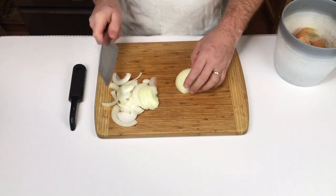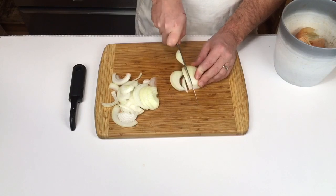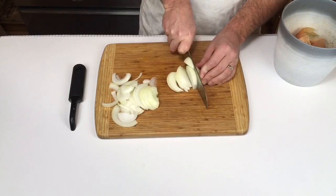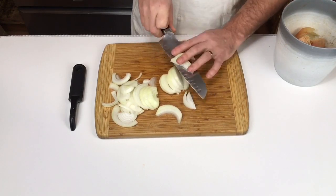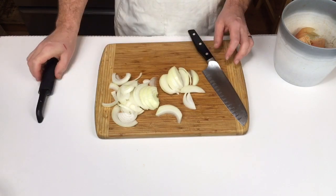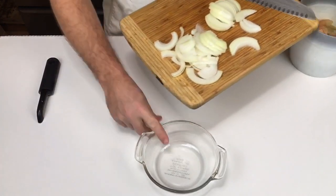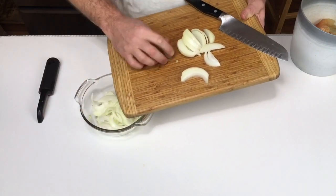Nunc alteram partem cepae per longitudinem in frusta crassiora seco. Si cepam hoc in modo seces, potes cepam coquere in iusculis, et cum aliis oleribus mixtis, et cepa formam suam servare potest. Partes sectae cepae in parapsidem impono.